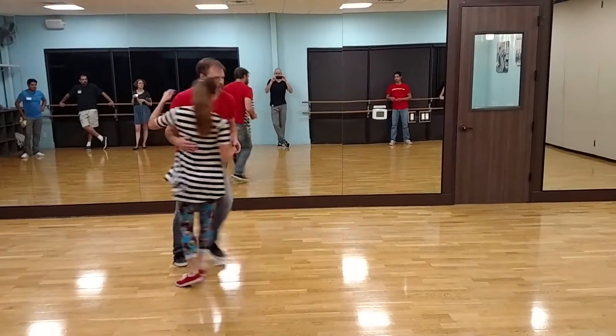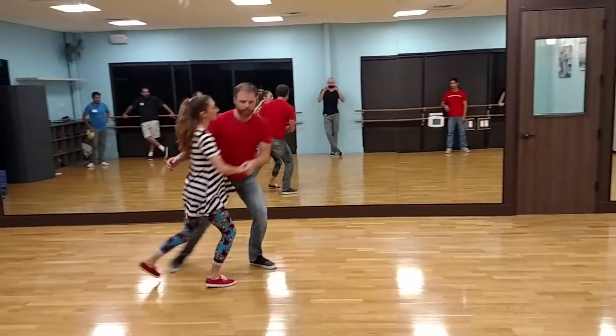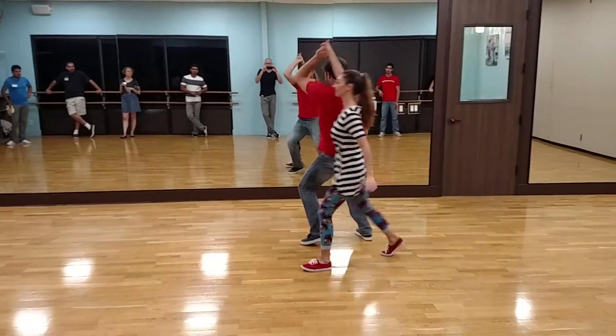And then we started tweaking it. Boom, boom, down — I go down the line into close. Boom, boom, triple step. We talked about this being a rock step. Boom, boom, triple step. Boom, boom.